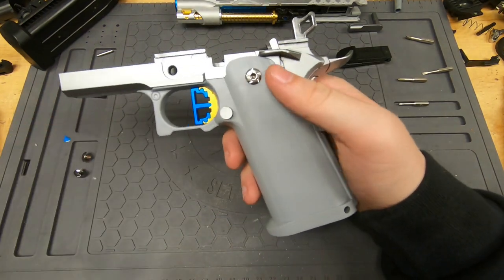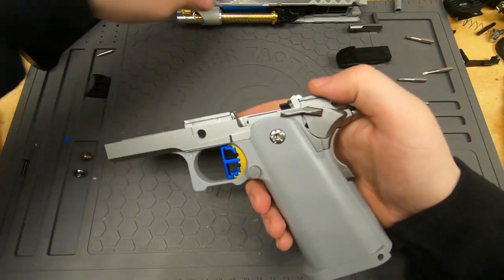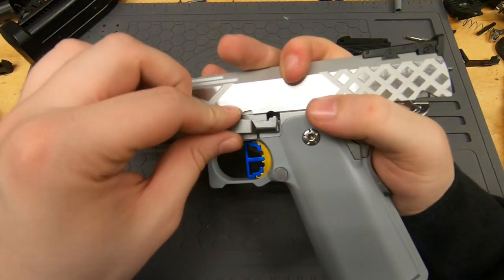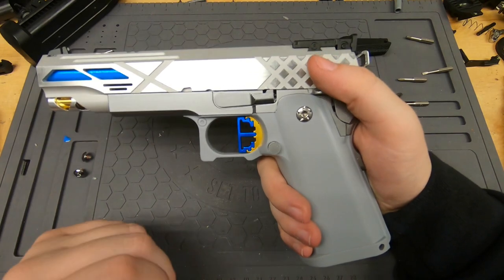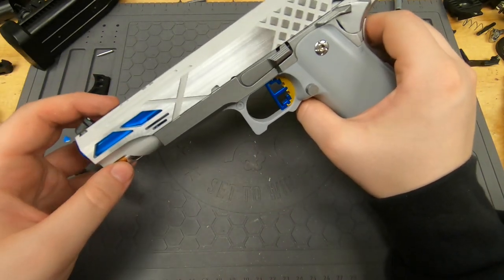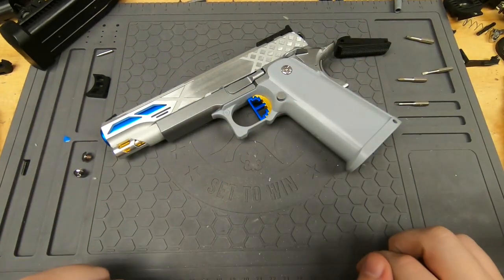You always want to make sure it's working before you get everything finally put on. Get the pin pushed all the way through. Then all you've got to do is put the slide back on — it might be a little tight since it was just installed. Make sure everything's working good and you're good to go. That's it for today, have a nice day.